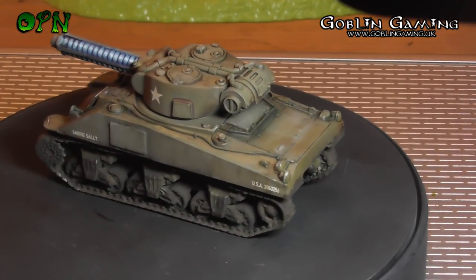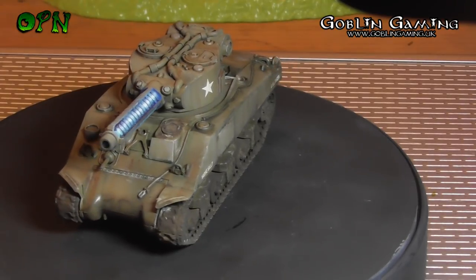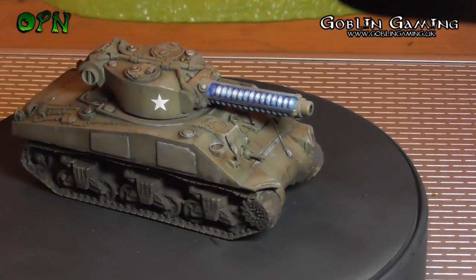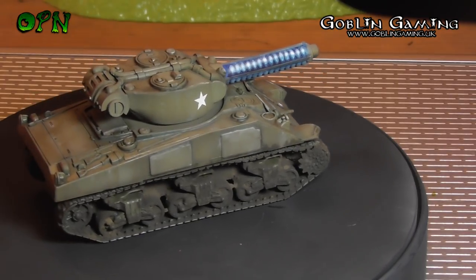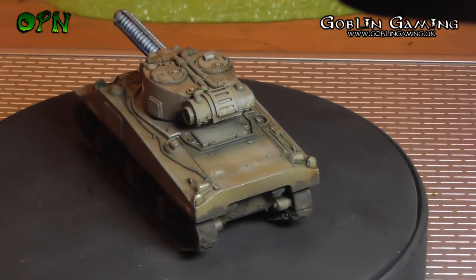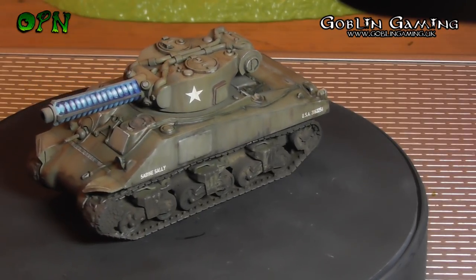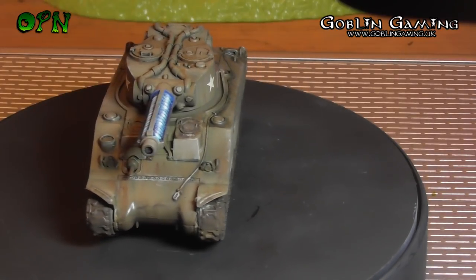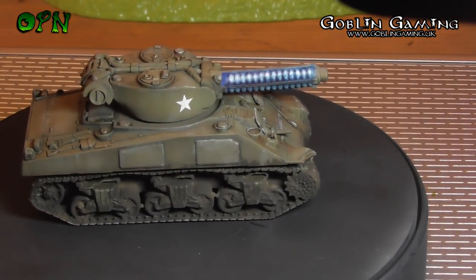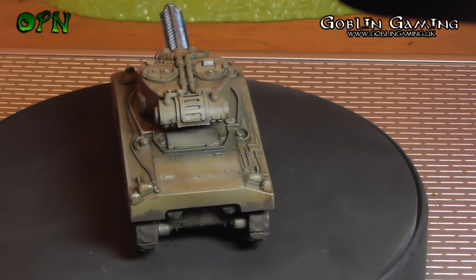I had an absolute blast painting up this Sherman using authentic World War 2 colors. I ordered some AK Interactive paints and they're absolutely brilliant for painting up the Sherman using olive drab colors. This color scheme is also perfect for Imperial Guard or Astra Militarum, and you could paint it up for Space Marines — I think the Raptor Chapter would look awesome in this color scheme. If you're new to the channel, welcome aboard. Go grab yourselves a nice hot drink or a nice ice-cold beer and we'll get started.